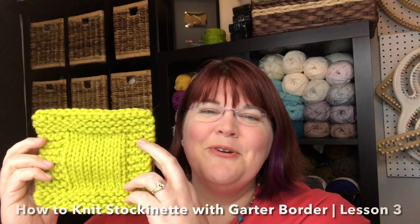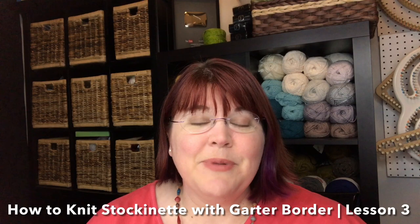Today we are learning how to make the stockinette with garter border in our How to Knit for Complete Beginners series, lesson three. In lesson one, you learned how to make the garter stitch, your basic knit stitch. In lesson two, you learned how to make the curly stockinette with purls and the combination of knits on the right side. This week, we are going to combine the two and do the stockinette in the middle with garter border around the outside.